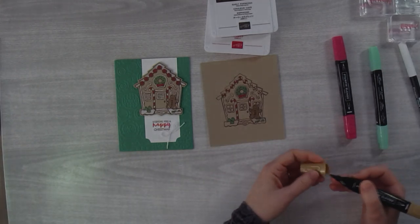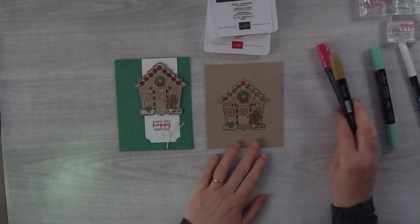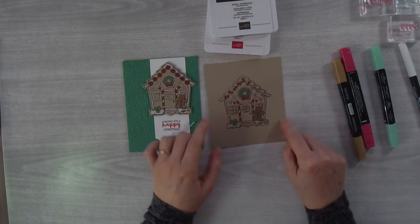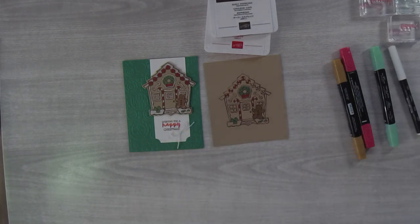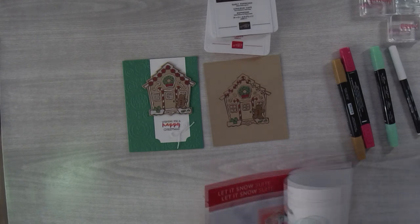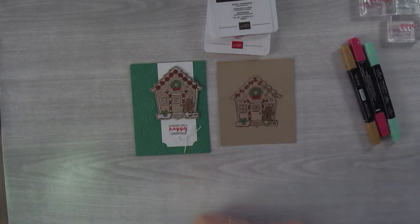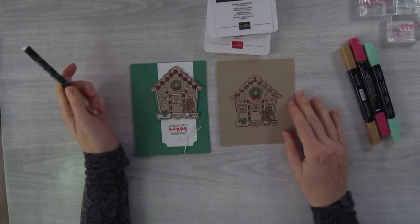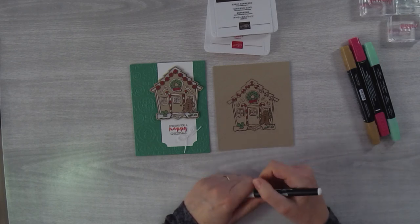Karen's still on the fence about the stamp set — tune in tomorrow if you like 3D projects, maybe that will push you over the top. If you have the Cuckoo for You bundle, I would probably go ahead and get the Yummy Christmas set too. The Yummy Christmas stamp set is only $16 in the US — it's not that much. I have customers that regret not getting things, especially holiday stamp sets with matching dies, because later on they're really hard to find.